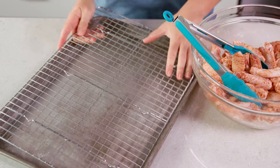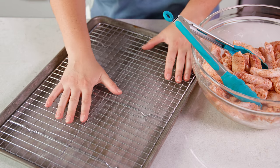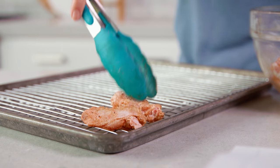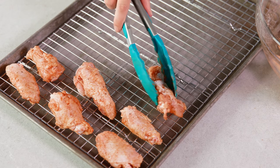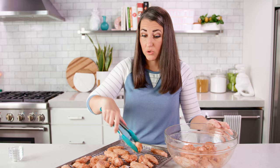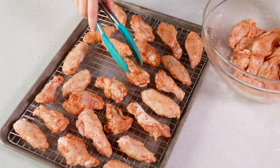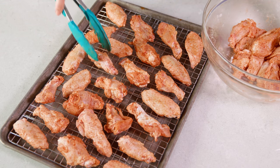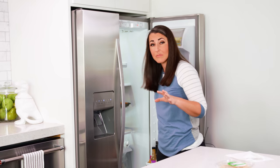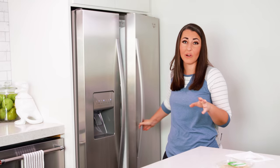Place a wire cooling rack onto a baking sheet, then place your wings right on top of that rack. You don't want to crowd them too much — give them a little room to breathe. If you need to, you can always use 2 pans. These are going to bake on this same pan, so keep that in mind. Then slide these into the fridge and let them sit for 12-24 hours.